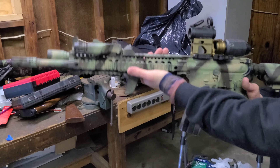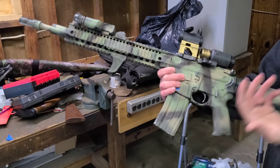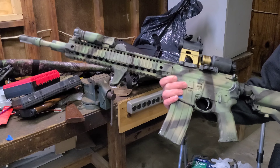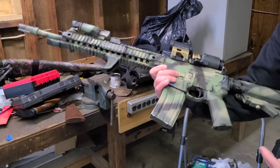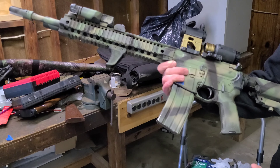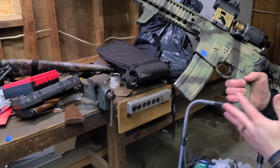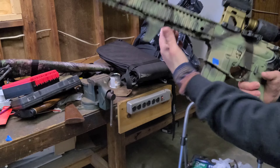Coming down here we have a BAD lever. If you say BAD levers are gay, that's a heretical statement and you're going to hell. Going back, we have a Geissele two-stage trigger. Right here we have the Magpul K2 grip — I usually like B5 or BCM pistol grips, but this one I seem to be able to fit quite a lot more in there.